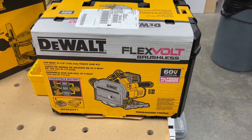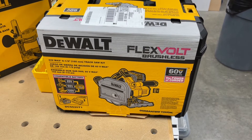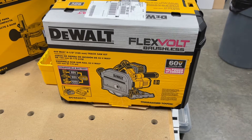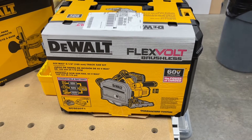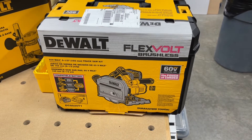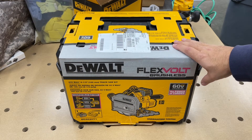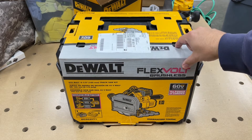I use my track saw to break down big sheet goods and that type of thing. This thing connects with my DeWalt vacuum cleaner — it would be much easier to rip it outside and throw up a couple of sawhorses, break everything down and bring it back in, rather than running extension cords. Anyway, this is the DeWalt Flexvolt brushless track saw, exact model number DCS520T1. It's a T-stack compatible kit.